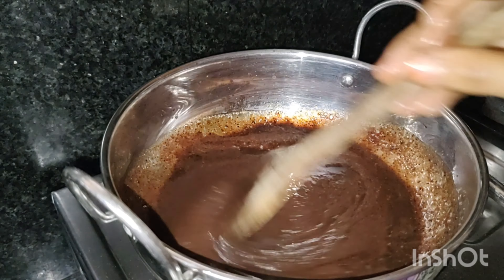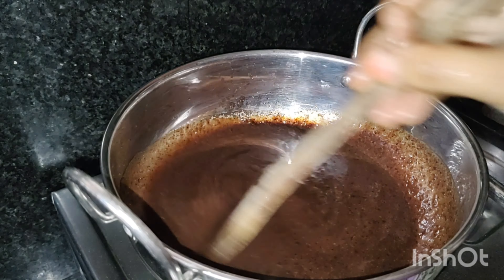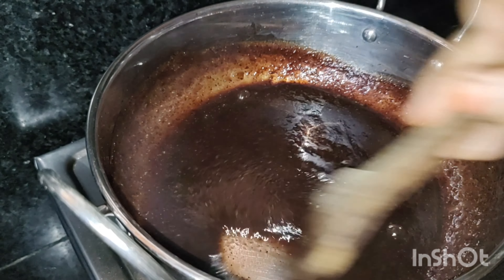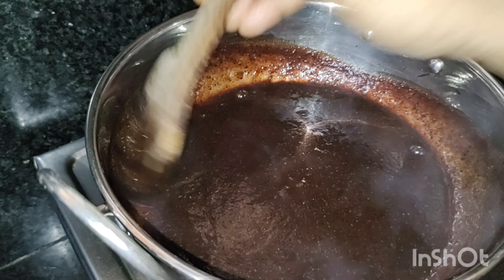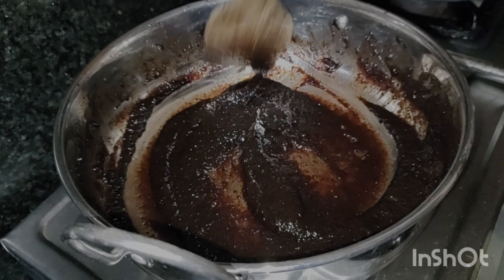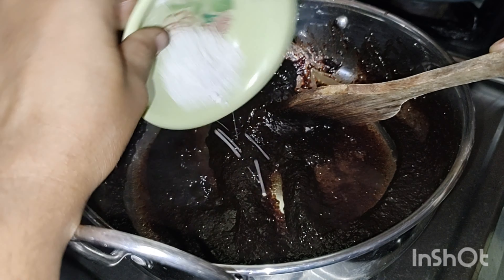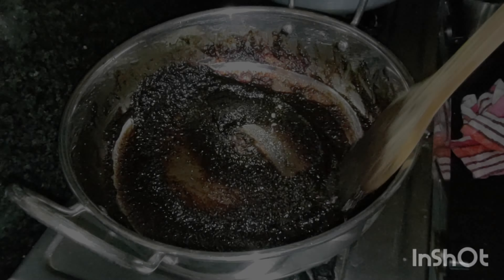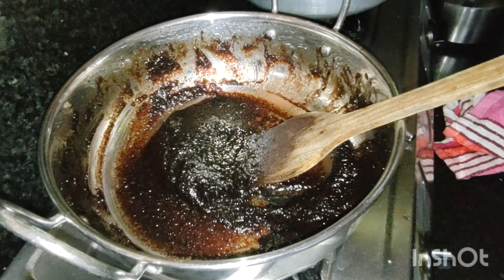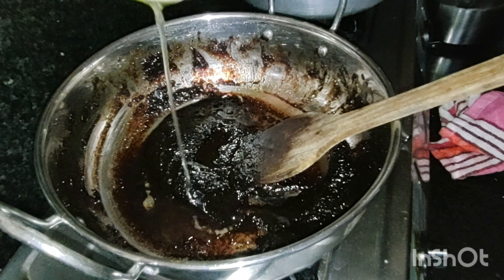Let's mix the grape in and filter it well. Then let's mix it with sugar.